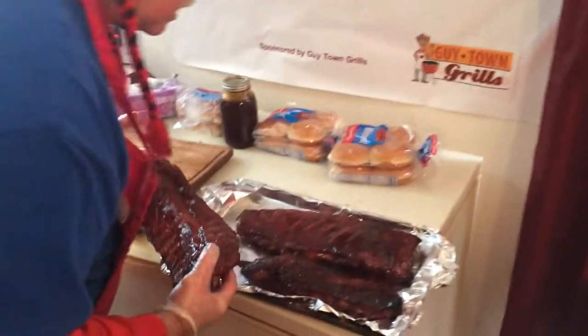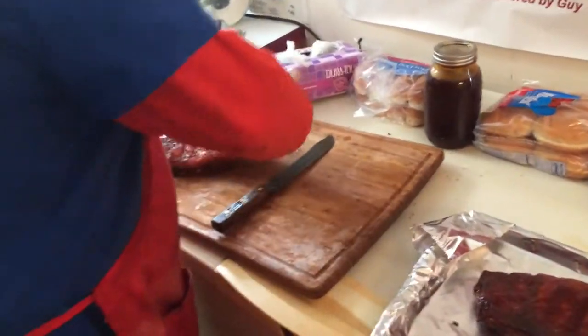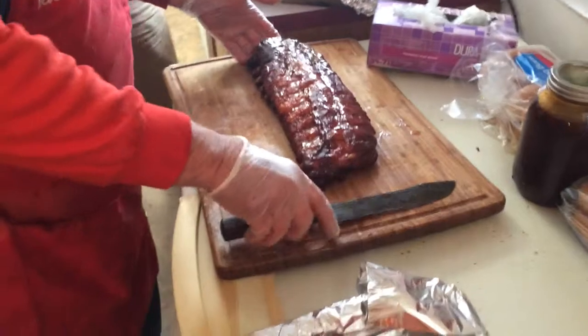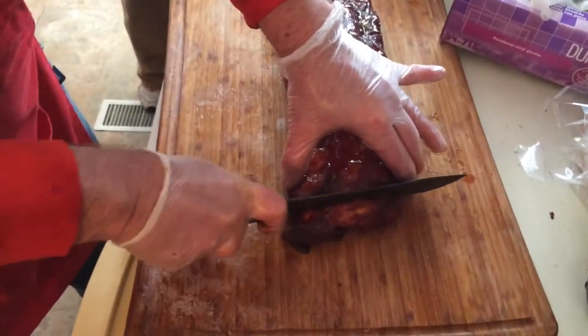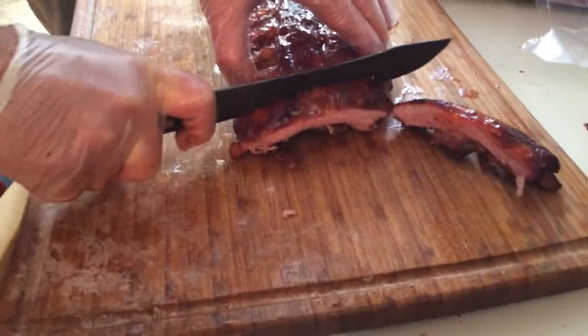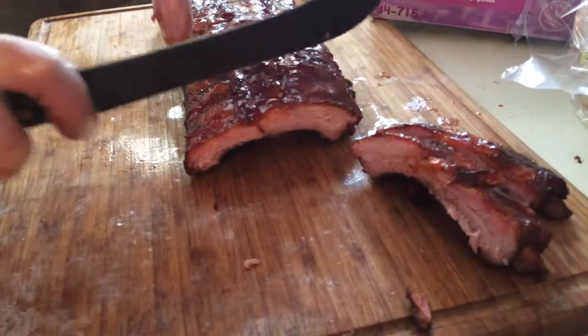This is my baby back rib. We're gonna cut this thing. There we go. Oh, look at the color on that. Pretty ribs, gorgeous ribs.